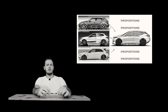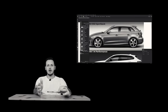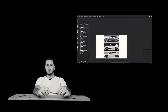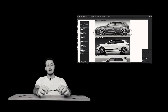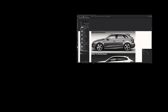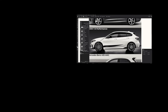Proportions are important. If you didn't watch my first video about proportions — it was about C-segment hatchback cars — I'll leave it linked here. It was a good one. I repeated the word 'proportions' a lot, but it's really important and really necessary.